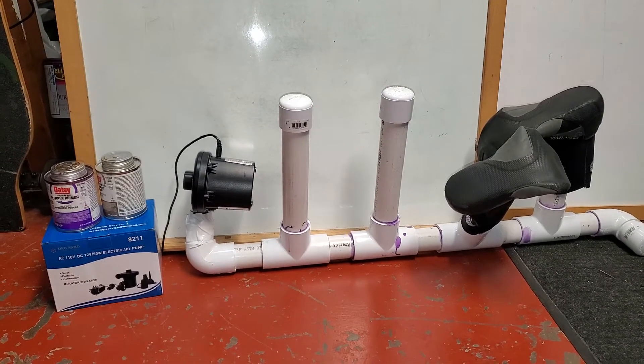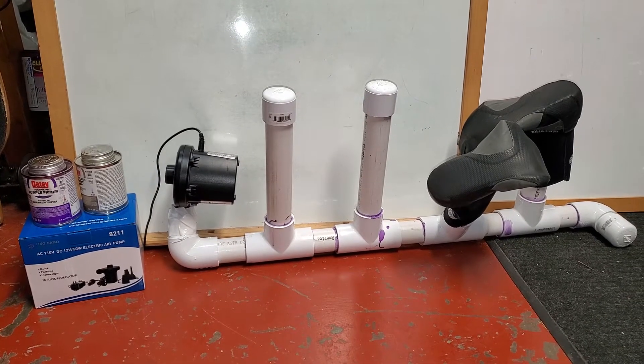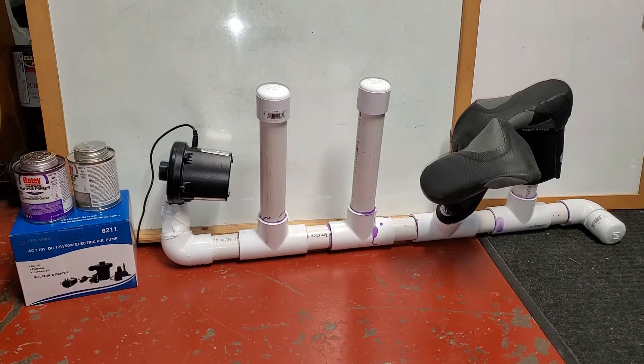All right, this is a do-it-yourself video. We're putting together a drying rack for your wetsuit, gloves, booties, or anything else that you need dry.